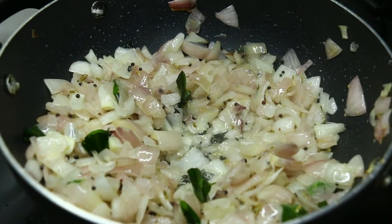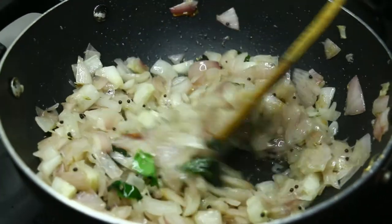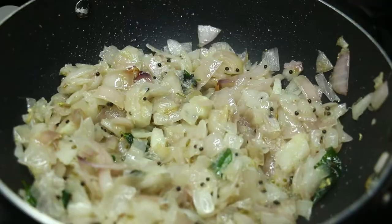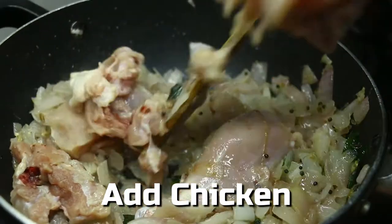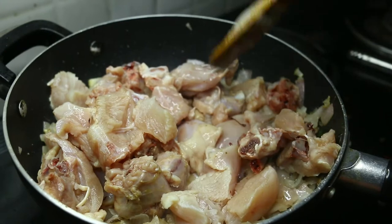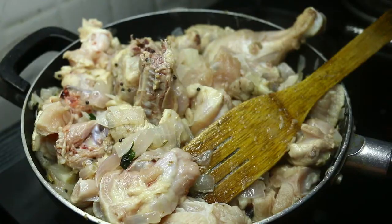Let's put the ginger garlic paste in the pan. Put the chicken in the pan. Now add chicken to the pan.